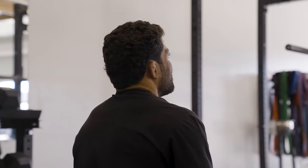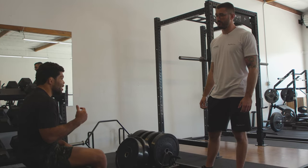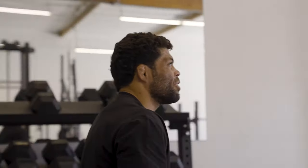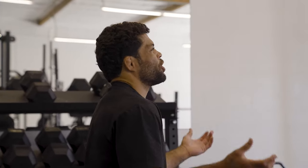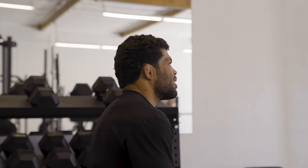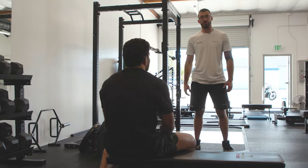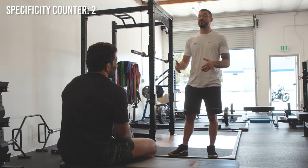I did both ways and when my head was off the bench, I felt it working my neck more — in a good way. In jiu-jitsu, you don't fight with your head on the floor, so your head is always off the bench. There's a degree of specificity there too — we just don't want to go so far up that it affects our shoulder position. Your shoulders were in a good position the whole time.